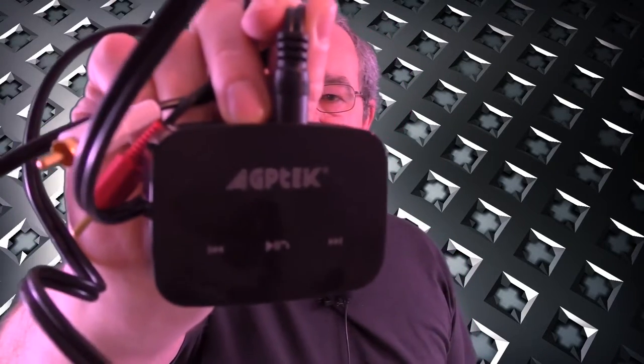Alright guys, it's time I did my review on this — it's the AGPtek multifunction Bluetooth receiver. I've been using it for about three weeks now. It's a great piece of kit. Now the box is quite large and your first thoughts are: why is it so big? It's quite a bulky thing to have in the car.